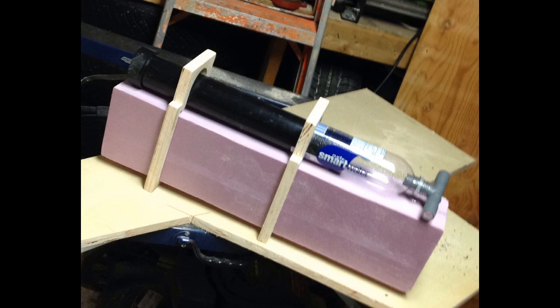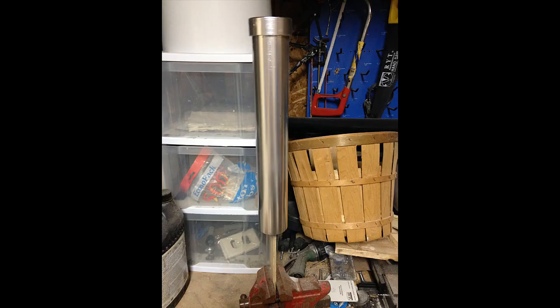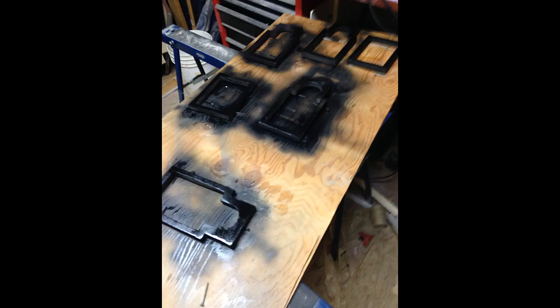Next, we needed the gas canisters that go on top of the sheaths. We used smart water bottles for the upper part of the canisters, and PVC pipe for the cap and bottom half. All of this was sanded and spray painted with a silver chrome spray paint. They didn't exactly fit together perfectly, but we'll get to that later. After that, we measured and cut pieces to go around the sheaths, which would be used to hold them together and help attach them to the belts. These were spray painted black.